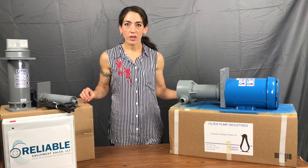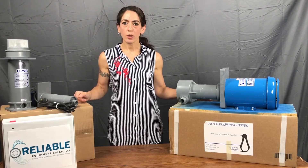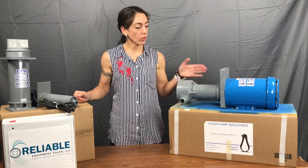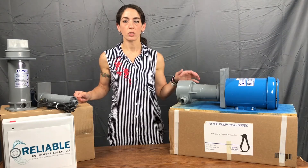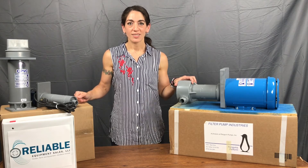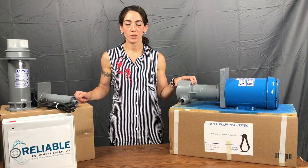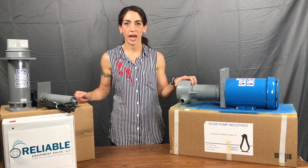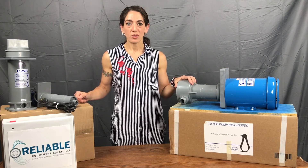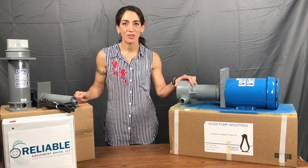That's our brief video about the P-series pump as well as the C-series chambers. Penguin has a very large line of pumps from sealed pumps to mag drive pumps, but these are the basics, very readily used in the plating industry. Any questions, please give us a call at 203-740-1877. Again, my name is Elise with Reliable Equipment Sales. You can reach us by email at sales@reliable-equipment.com or our website at reliable-equipment.com. Any questions, just reach out — thanks for taking the time everybody, have a great day.